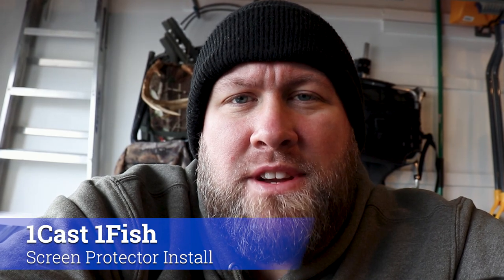Hey everyone, it's Paul from OneCastOneFish and today we're going to be talking about how to protect the screen on your fish finders.